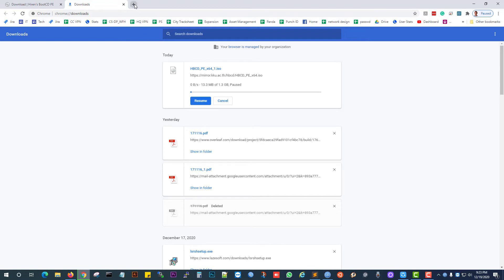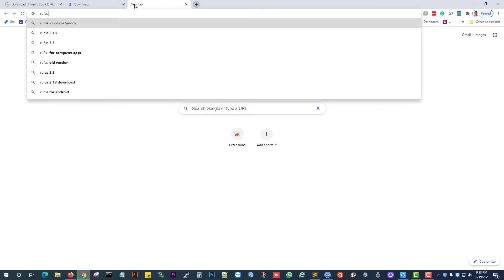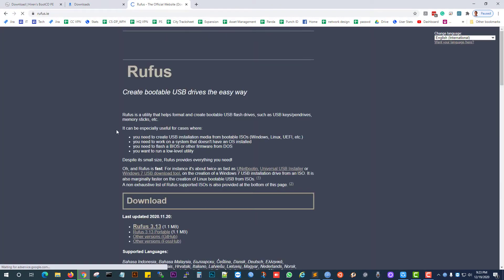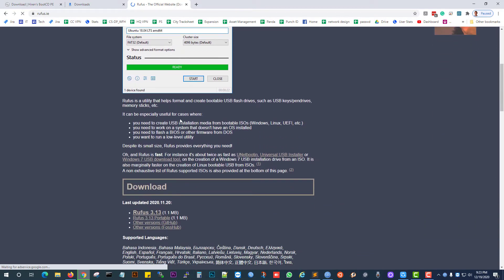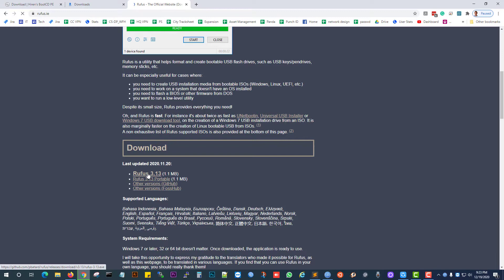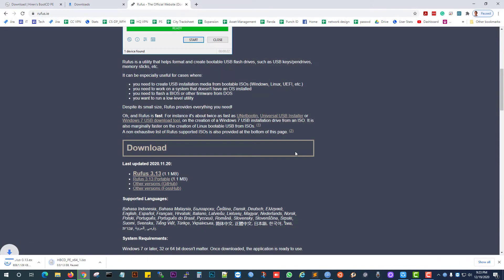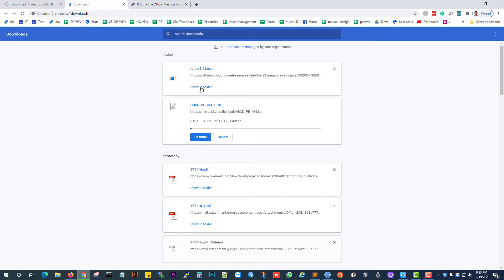We also download Rufus. Scroll down and download Rufus 3.1. Save the file. Download done.